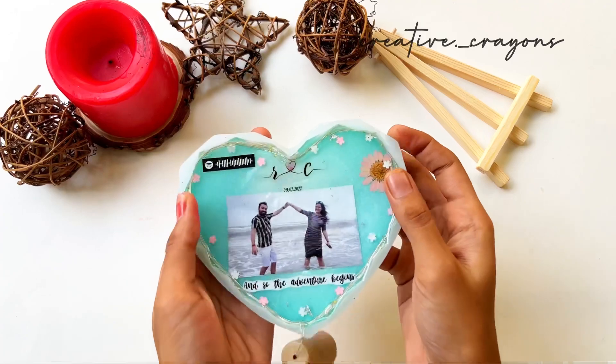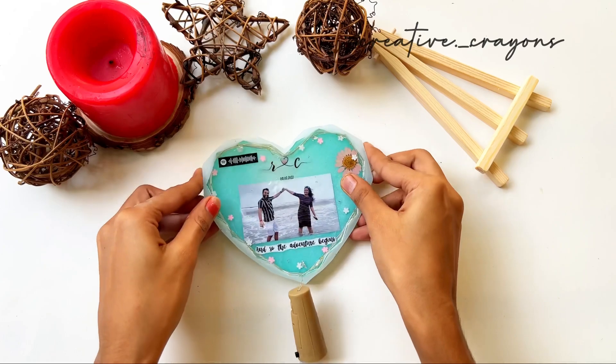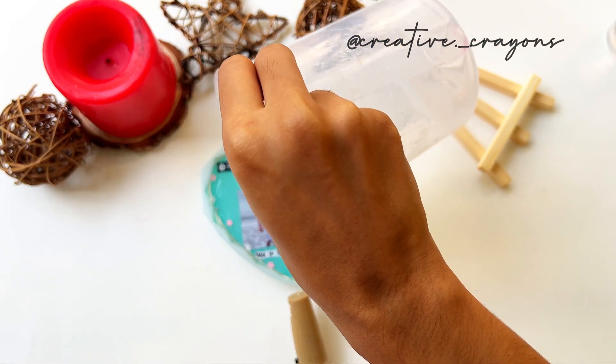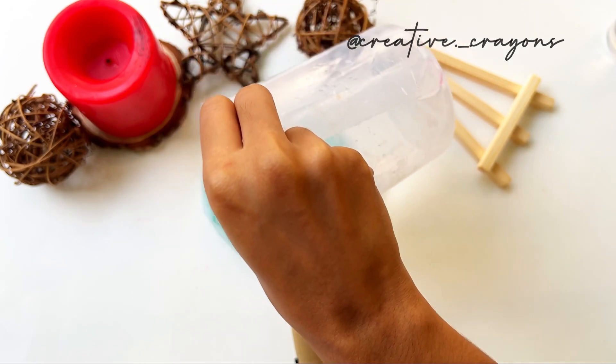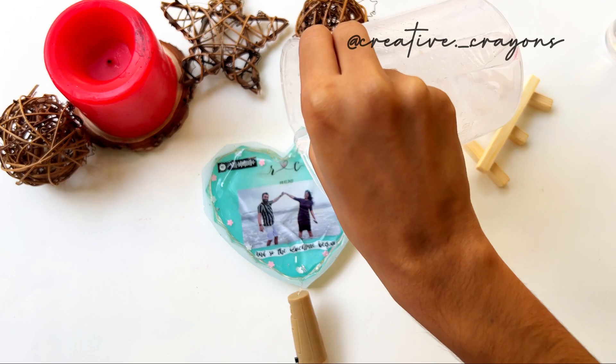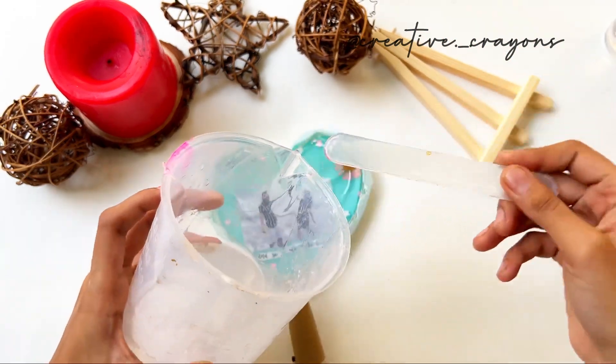The body is completely dry. Once it is fully cured and dry, you can proceed to fill in a second layer if needed.